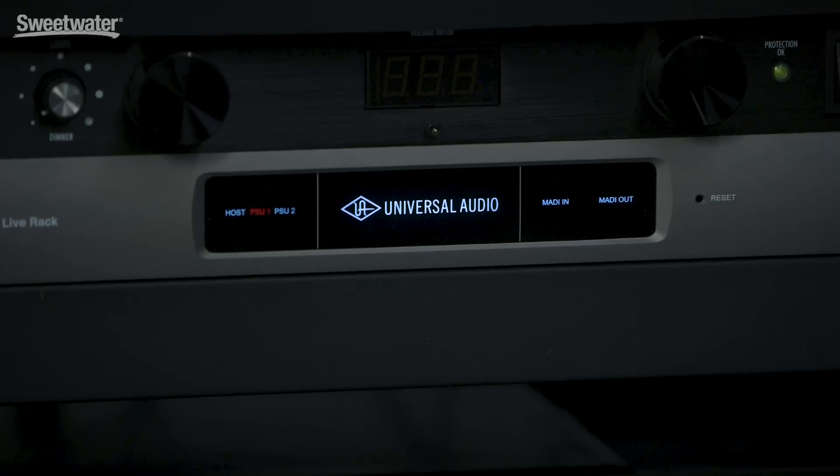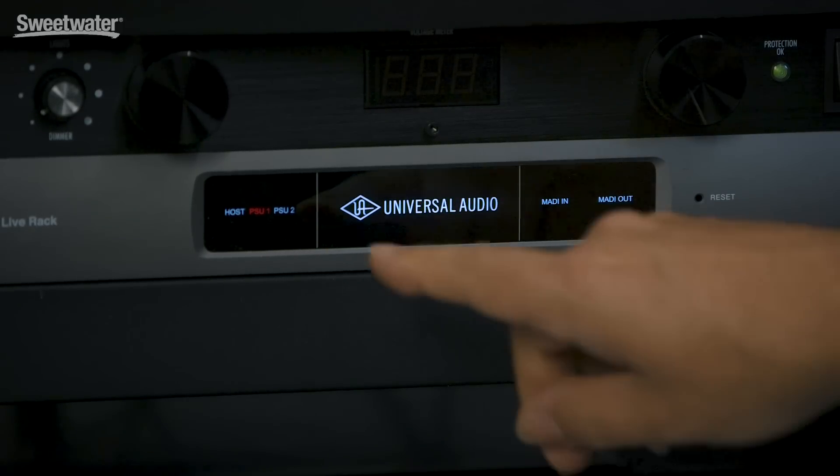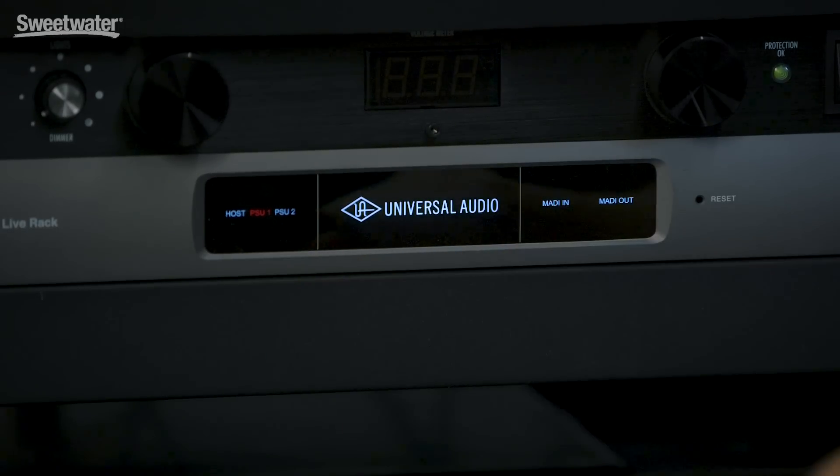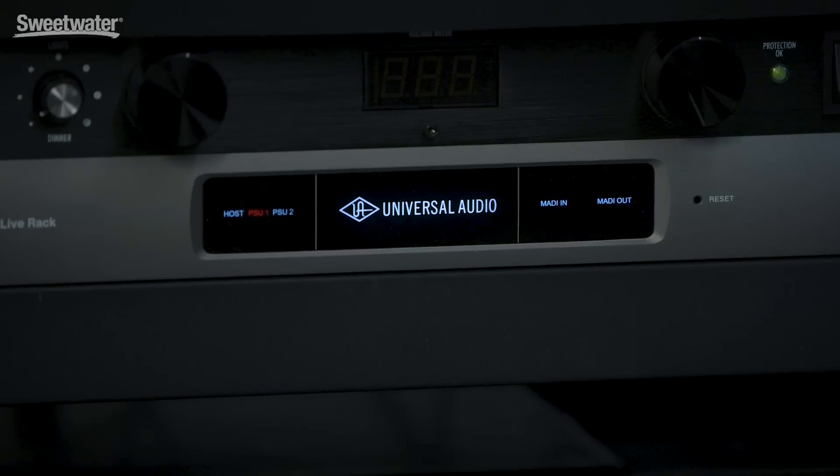The UAD2 Live rack has redundant power supplies, and it'll automatically fail over — so if one fails, the other one will take over automatically. You can see that on the front panel which one is active. We can also see that our host is connected here, and we can see that we have MADI input and MADI output happening.